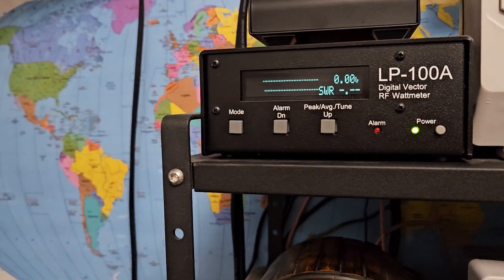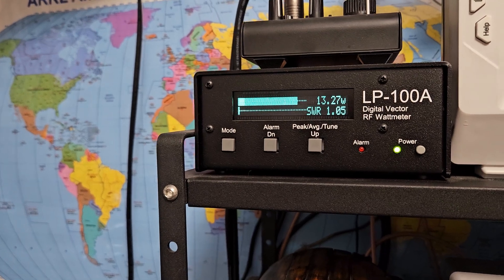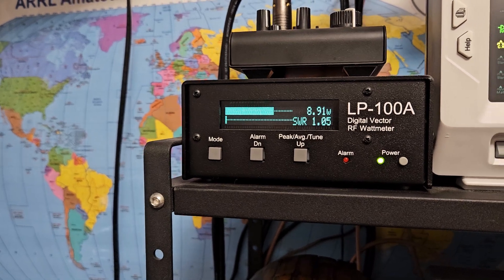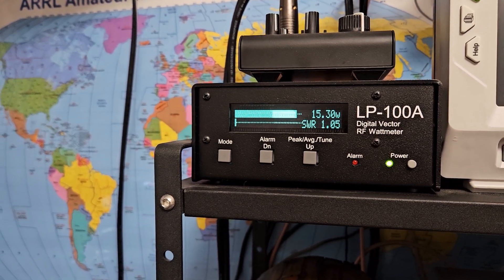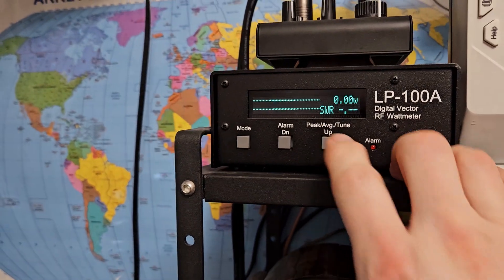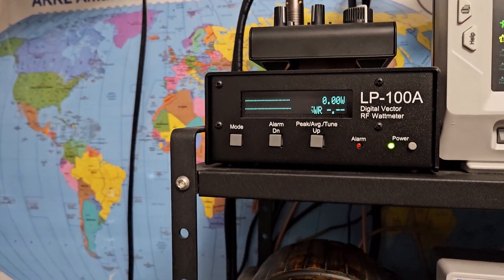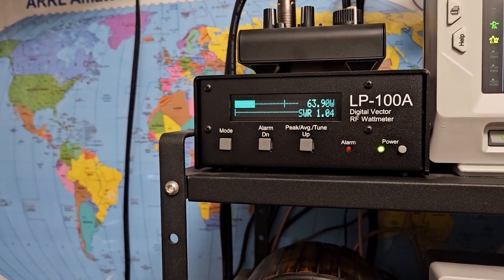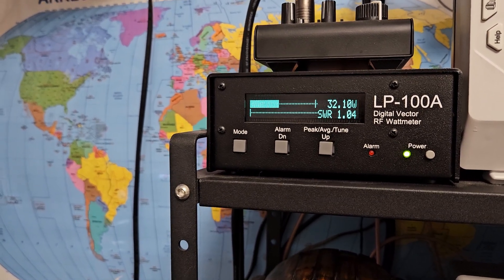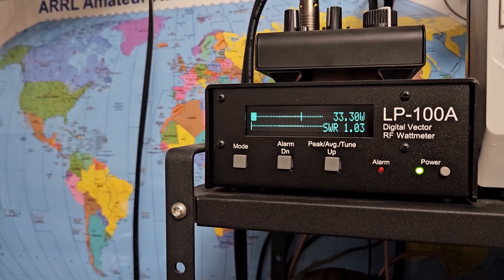I set your dead key with the RF power all the way up on AM to about 15 watts, and all the way down it's about 4 watts — so about 4 to 15. You don't really need a super low dead key; 4 is probably good. We'll start at 4, put this in peak, turn the mic gain all the way up — here we go with the power check: one two three, one two three.